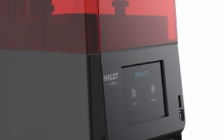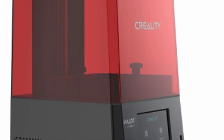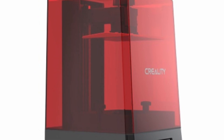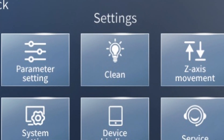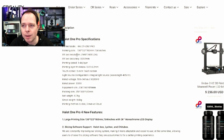Details about this resin printer: XY axis resolution is 2560x2400 — 3K resolution. The XY accuracy is 0.051 mm. Printing speed is 1–4 seconds per layer. The touchscreen is a 5-inch LCD touchscreen. The light source is an integral light source with a wavelength of 405 nanometers.